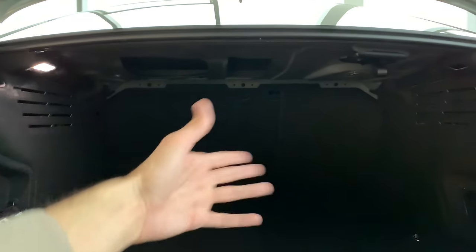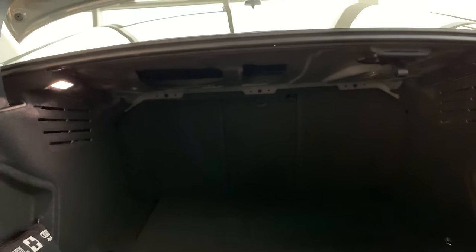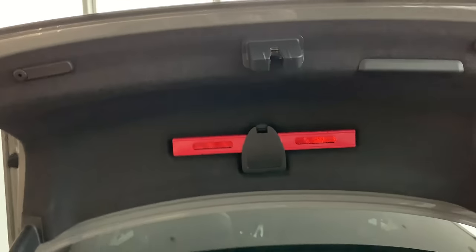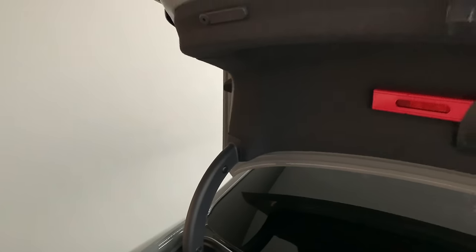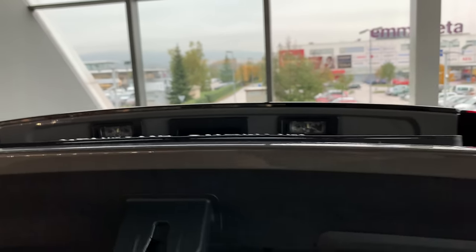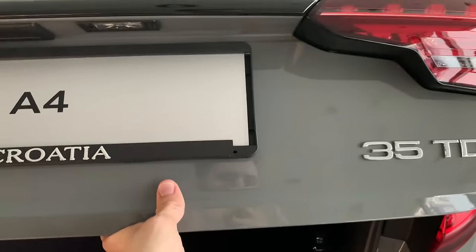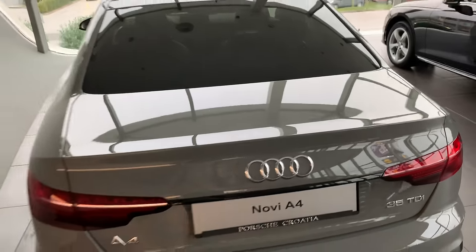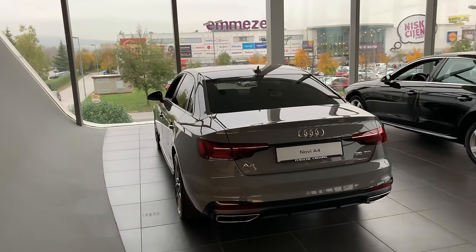On top you have a triangle — this is still manual closing — and everything is nicely hidden with no metal parts sticking out. There are also LED lights on top. This car doesn't have the camera; this is the 35 TDI, the 163 horsepower diesel version. It also has the black package.